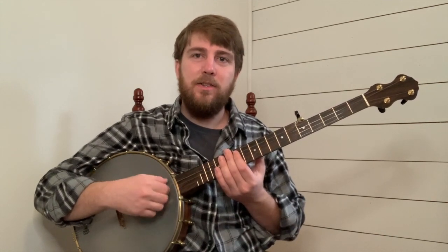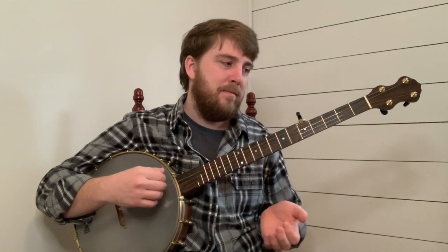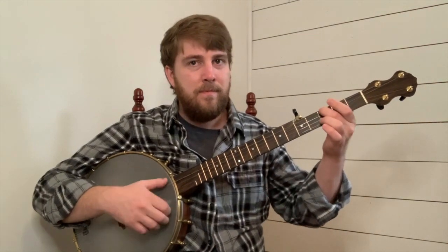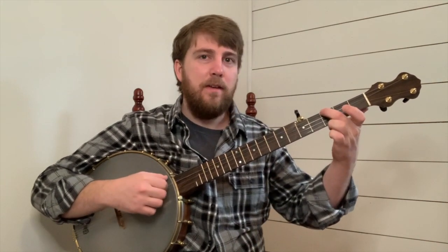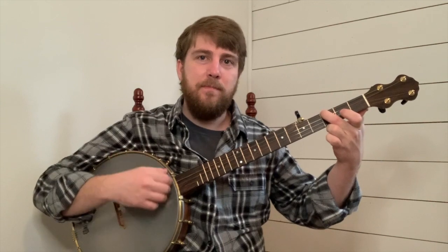Now you're ready for your fourth and final phrase. Here it is — one, and two, and. We'll start off by hitting your fourth string open followed by strum top, then hit your fourth string third fret followed by strum top, and then hit your third string open followed by strum top, two times in a row.